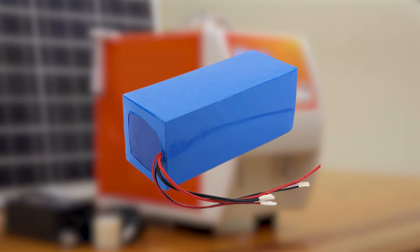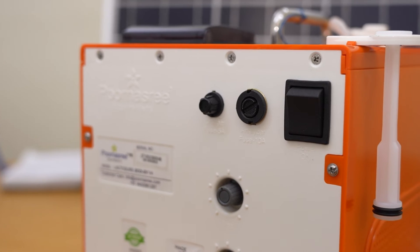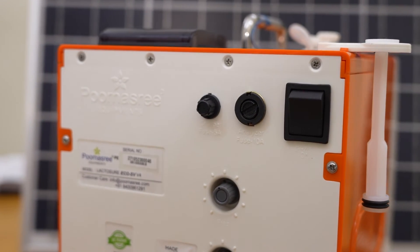It features an inbuilt 12V lithium ferro-phosphate battery with a backup of six hours for 1000 test results.